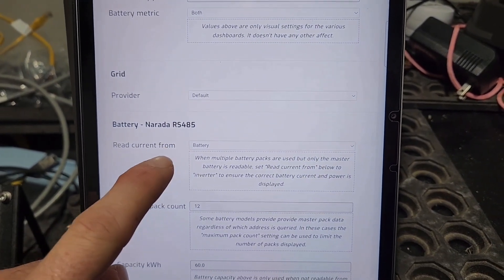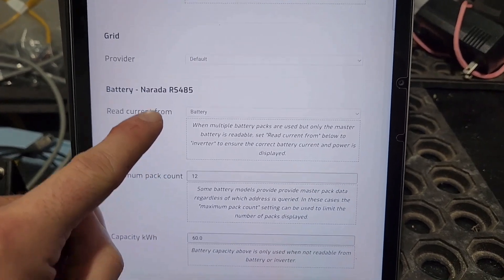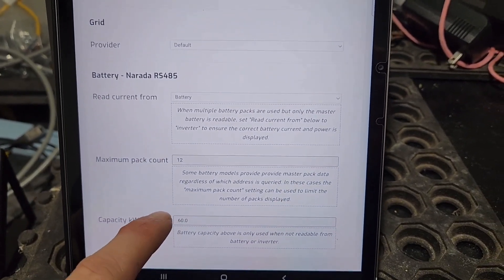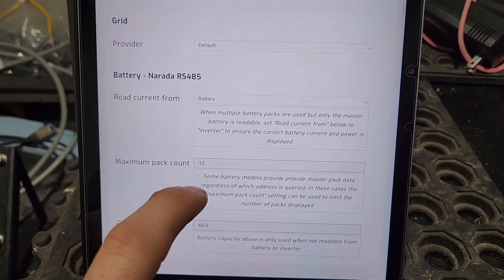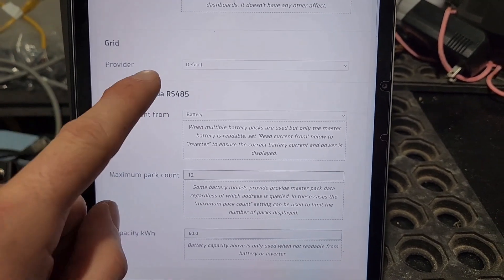For the battery, I wanted to read current from the batteries. Maximum pack count was set to 12 and capacity 60 — not sure if those are required — but the pack count I had at six before and had to switch it to 12 because now I have 12 batteries.